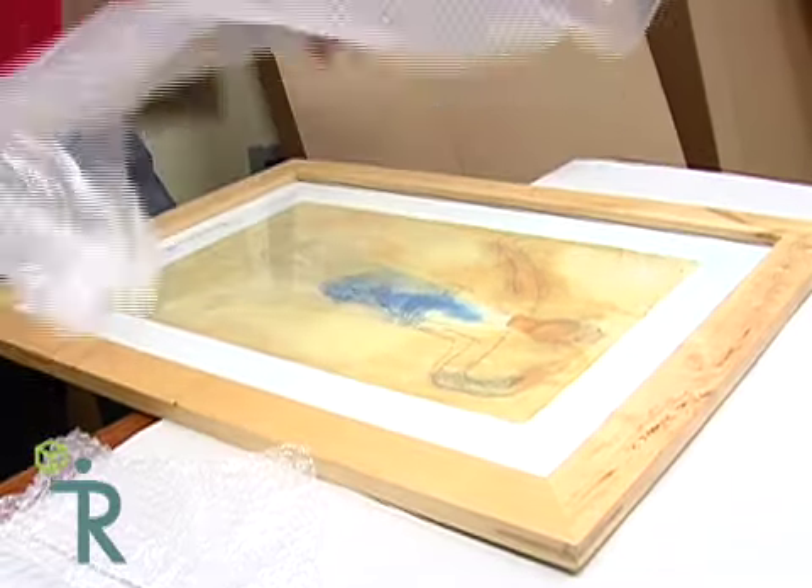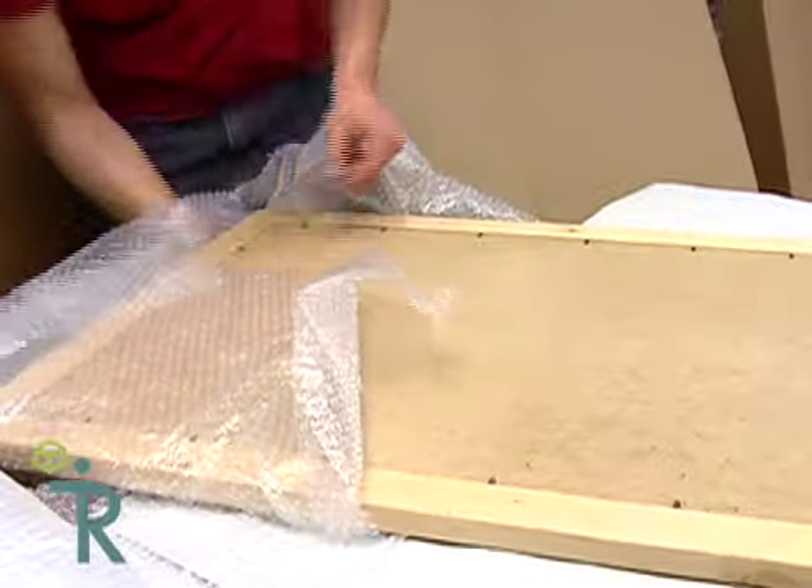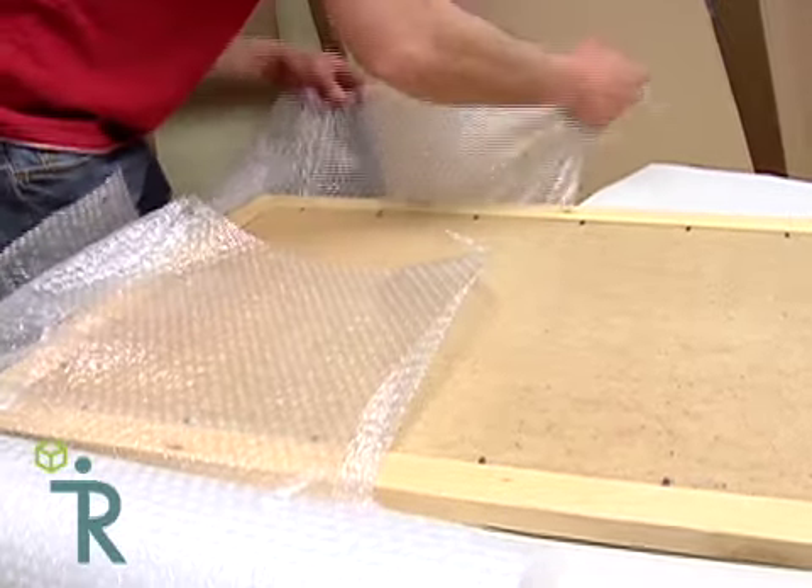Place the object to be packed in the center of the table. Wrap pieces of bubble wrap over the object and apply a piece of tape. If it's a particularly fragile piece, use two sheets.